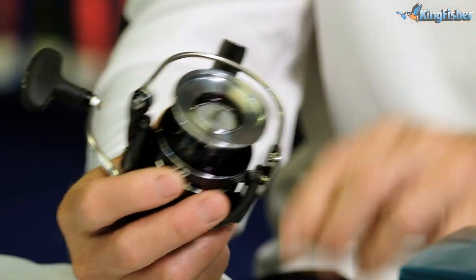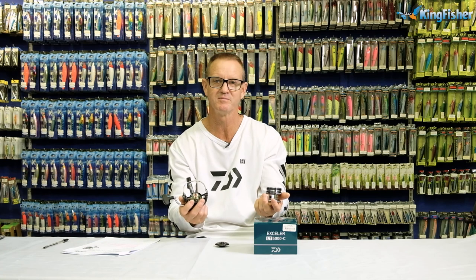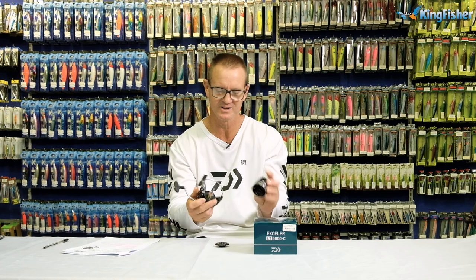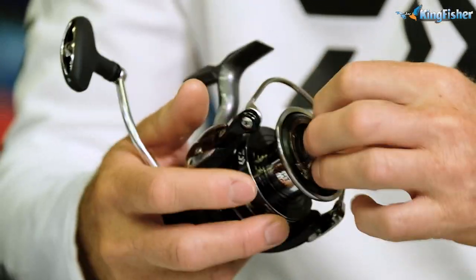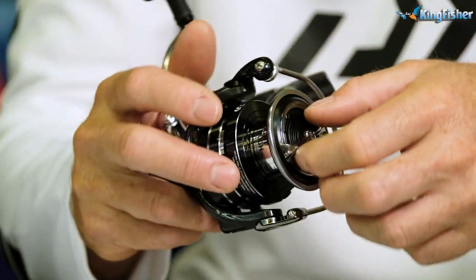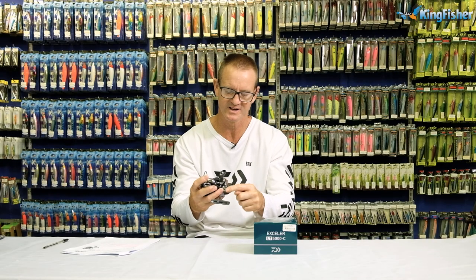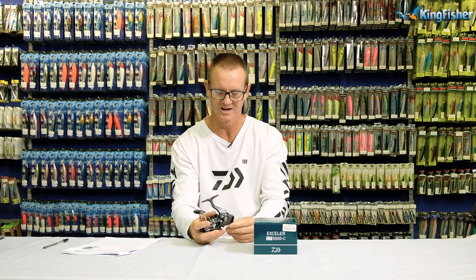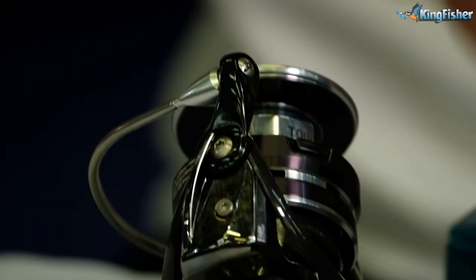This reel is absolutely lovely as far as maintenance goes — very simple, very easy to clean and maintain. Lightweight and corrosion-resistant material, so none of this is going to corrode. Basically, this reel is designed for salt water as well as fresh water. Strong and durable.